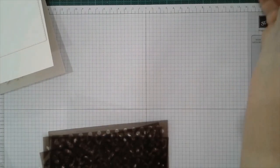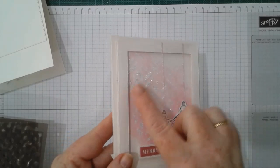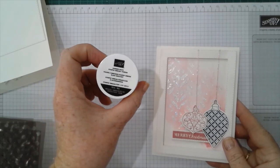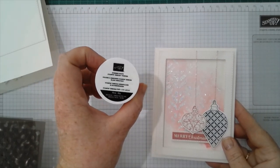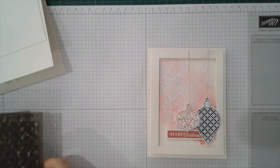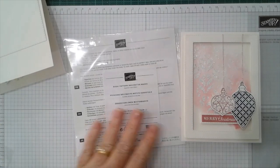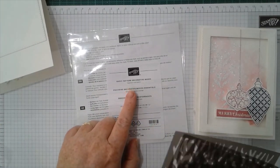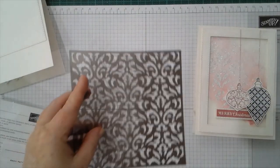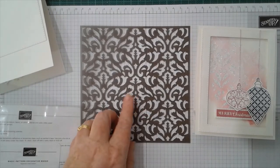Let's have a look at the background. Can you see that gorgeous shimmer? I've used a shimmer white stamping embossing powder — it's white and glitter — and I've used that with a product from the holiday catalog: basic pattern decorative masks. There are four different ones in that set — there's one that's like a fleur-de-lis pattern, some tree branches, and the one I used on this card.